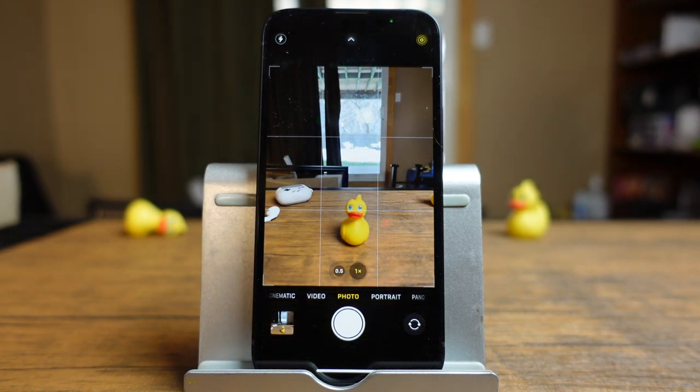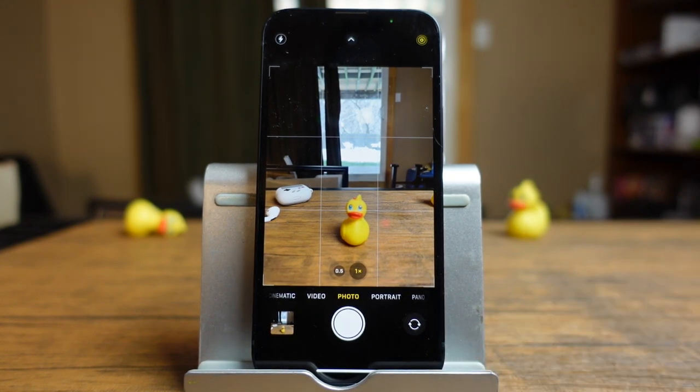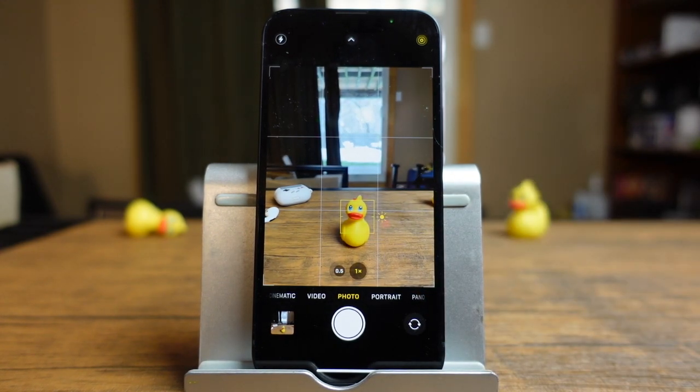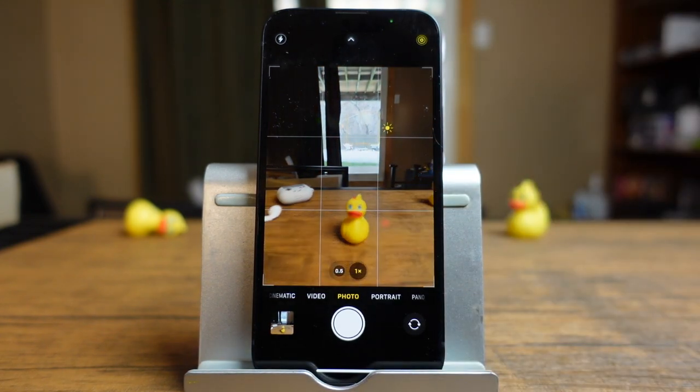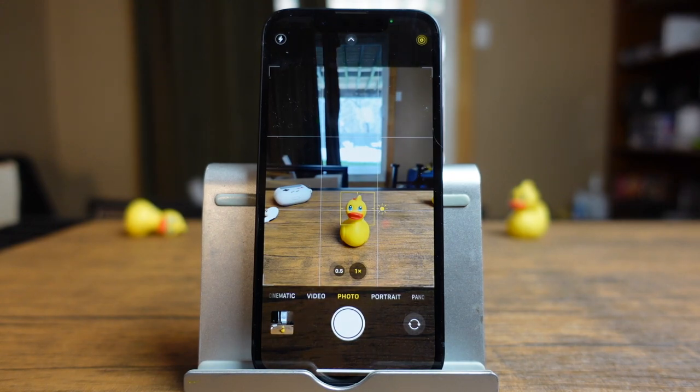Taking a great photo involves more than just pointing and shooting. You can actually do a lot with this camera. So to focus on what you want, for example, you just tap and you'll see a little focus icon appear. If you want to focus on the background, tap on that. You can see how the background is now in focus and the subject at the front is sort of blurred out. Tapping to focus is a great way to ensure that your subjects are in focus.